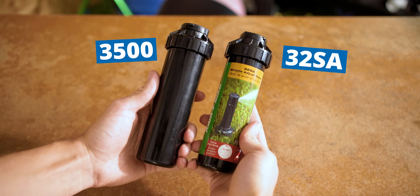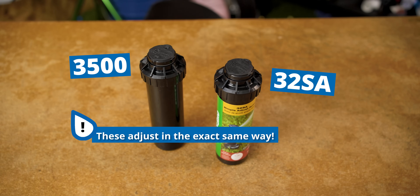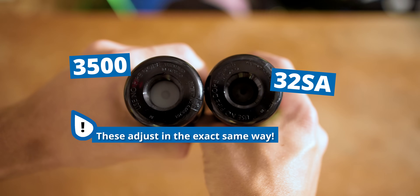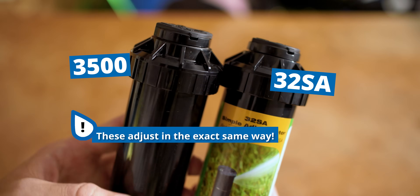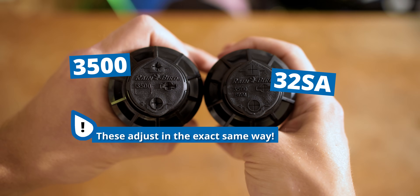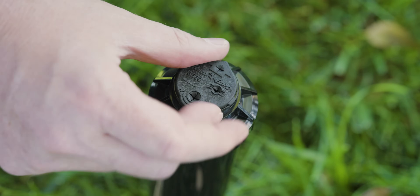If you're looking to adjust a Rainbird 32SA, don't worry, it adjusts in the exact same way as the 3500. The 3500 is the exact same design, just built to be more durable. Understanding the adjustments on a sprinkler rotor like the Rainbird 3500 might seem a little tricky at first, but I'm here to explain everything and show you in a super easy way.